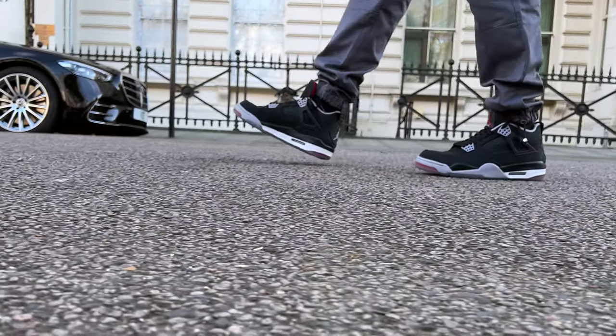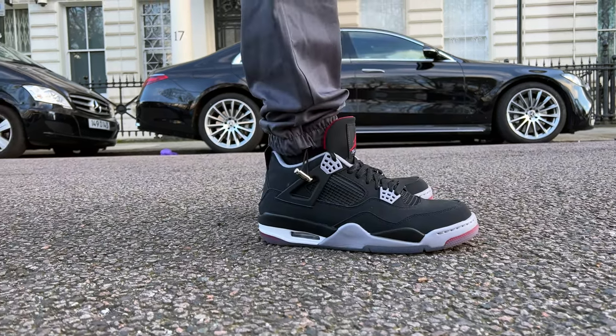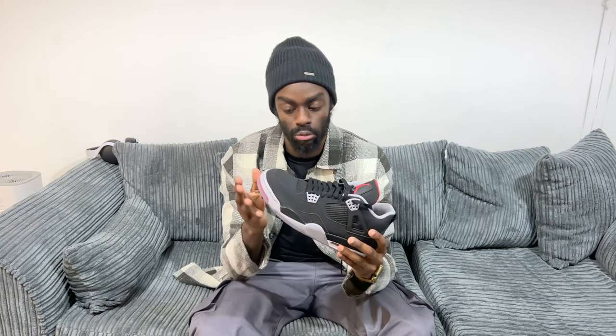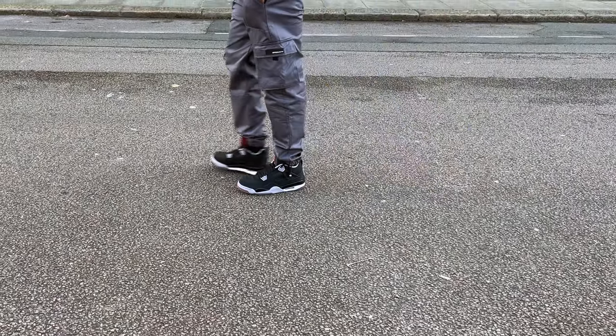I have had a chance to test drive these a little bit and they are very comfortable. Of course, we have the famous Nike Air sole here, and it makes you feel like you're walking on clouds. The only issue I do have is when you remove the spikes, the sole is very flat, and on certain surfaces it does feel a little bit unstable depending on the type of surface you are walking on. But overall, I'm loving these trainers.